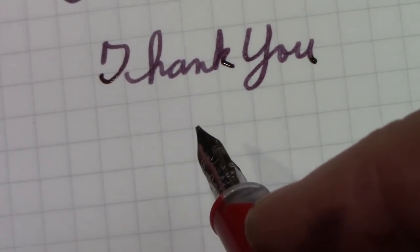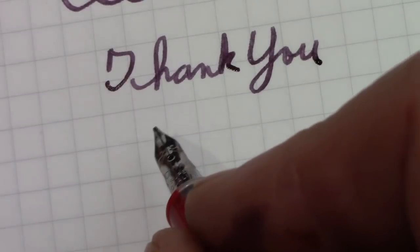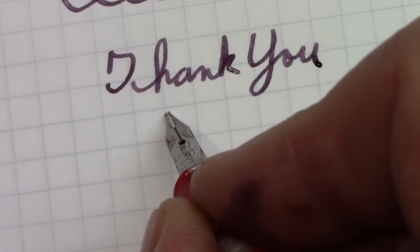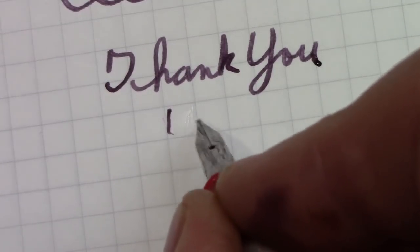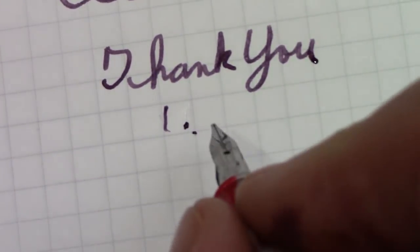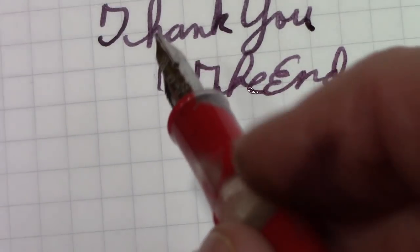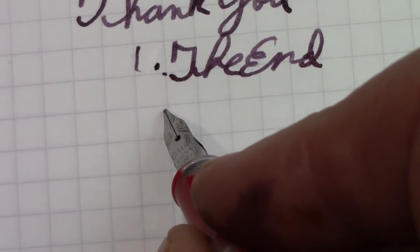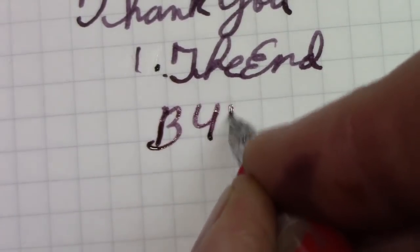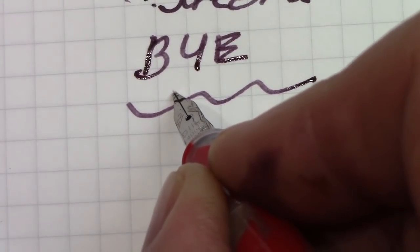So we've done a little bit of exploring here — thank you for following along. We've reached the end of this video. May you have many great writing experiences. It's amazing what's out there — the instruments available for us to put ink on paper, to put our thoughts on paper. I definitely need to see how this nib needs to be handled. The ink looks much better in this nib than it did in the other nib.